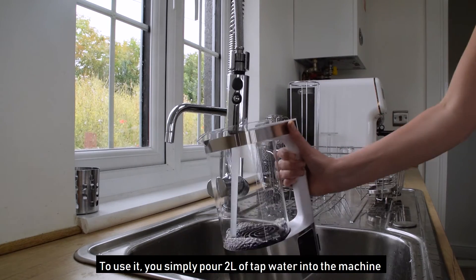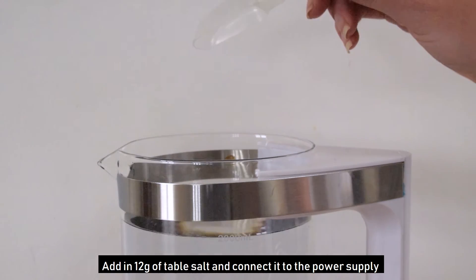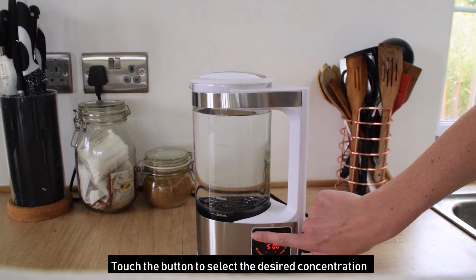To use it, you simply pour 2 litres of tap water into the machine. Add in 12 grams of table salt and connect it to the power supply. Touch the button to select the desired concentration.